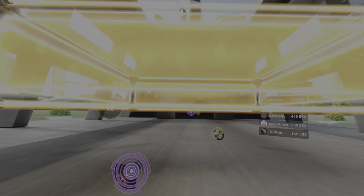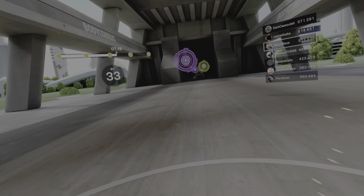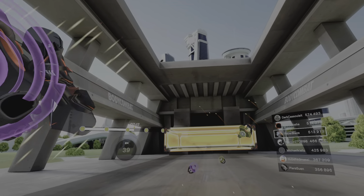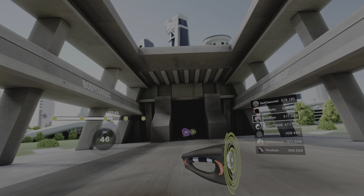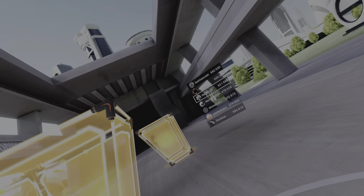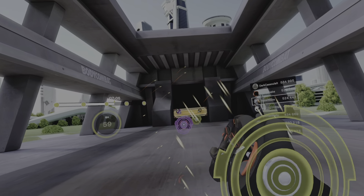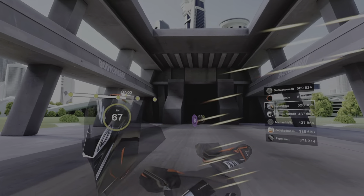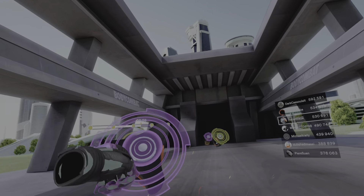Even though you're in cruising mode, you still want to bring your best self — let's bring it all together. Get out of the way, grab, pull — middle, up, down, down, squat, stand, hook left, hook right, power speed ball.